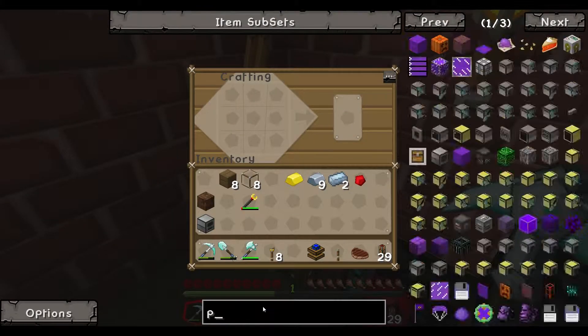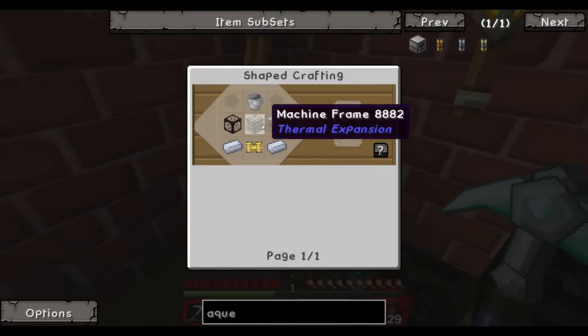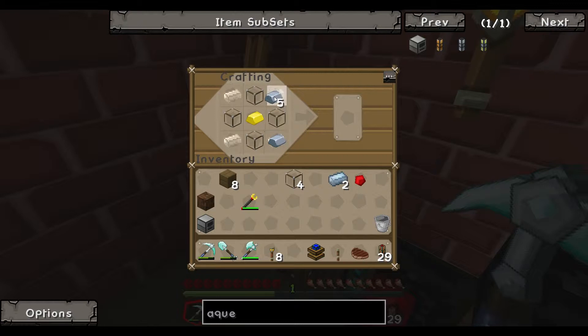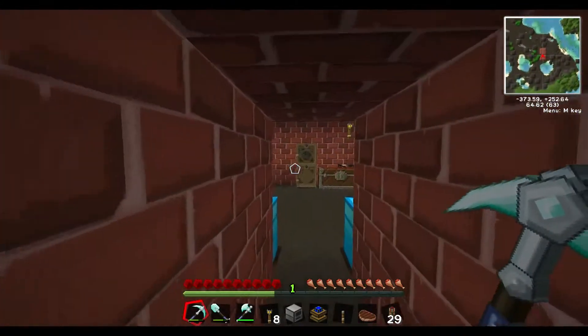For the aqueous accumulator, I need a bucket first. There's my bucket. Then: machine frame, gold, glass, glass, glass, glass, iron, iron, iron, iron, tin ingots, pneumatic servo — servo complete. Then tin, tin, glass, glass, bucket, machine frame — aqueous accumulator done! Real simple to build.